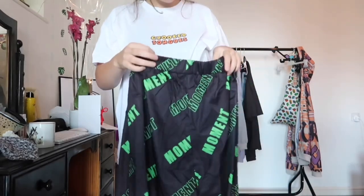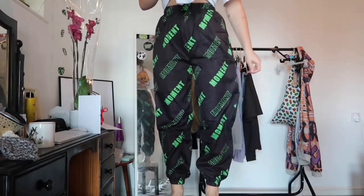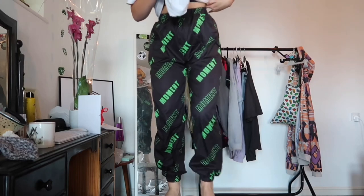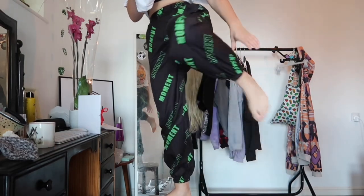The next item is these trackies. I feel like SHEIN is obsessed with swimming or something because these feel the same as the shorts — it's literally like a swimming costume material in trackies, which is kind of weird. They actually fit me perfectly, which is really hard because I'm kind of a dwarf — I'm five foot one. If you're super small, get these in an extra small and they are literally perfect: still oversized and baggy but fit perfectly.